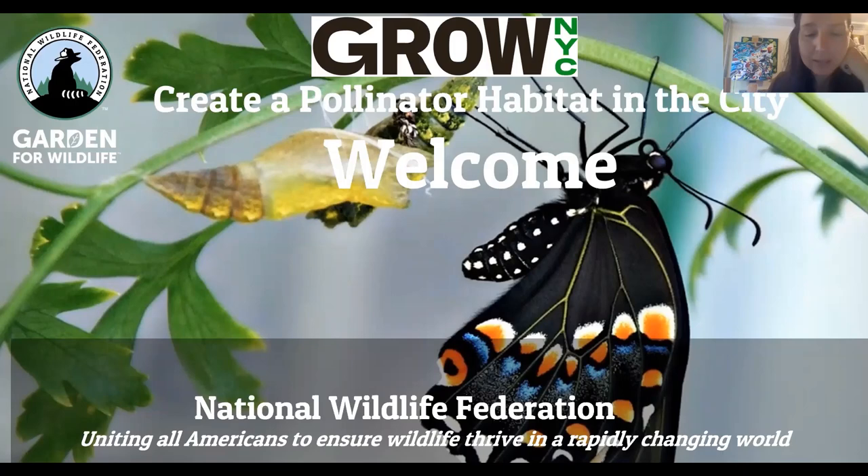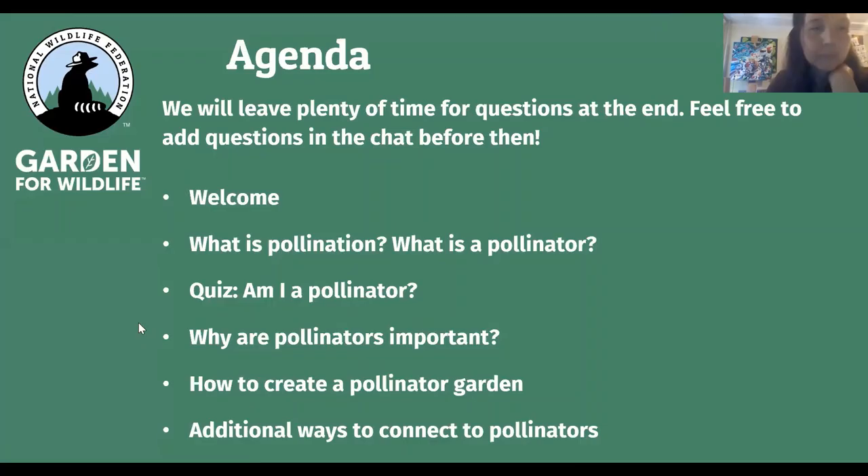Our work supports policies and programs that connect people to nature and work to reverse the decline of wildlife species across the U.S. and around the world. We've also been helping people garden for wildlife since 1973. We support people in creating wildlife gardens at schools, at homes, at places of worship, and in communities.